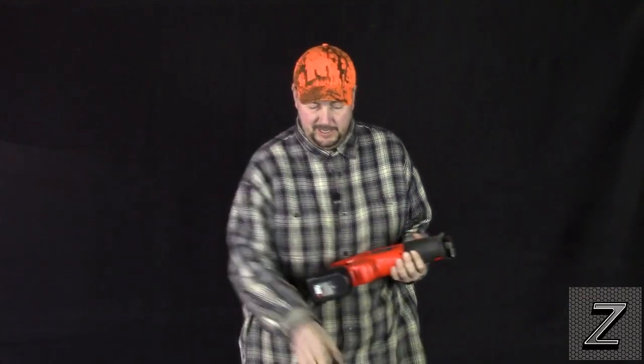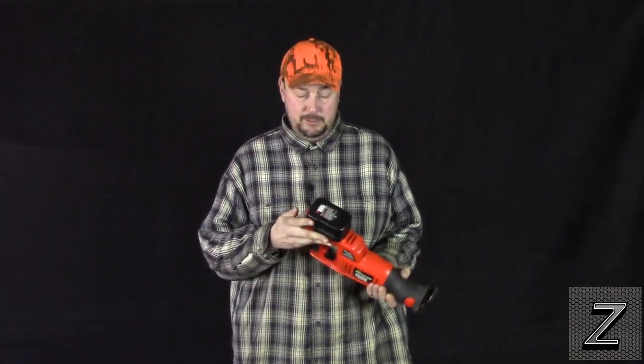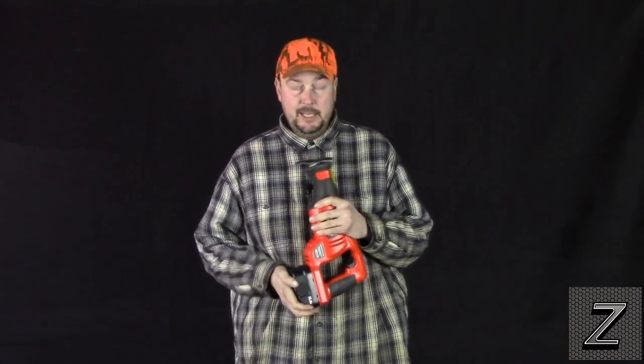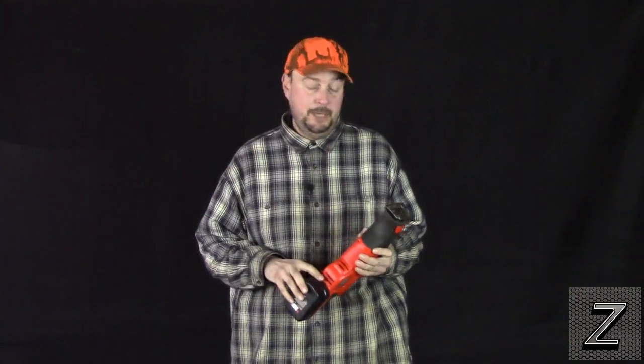I originally have a set — a skill saw, reciprocating saw, drill, and flashlight. I had three batteries originally. One is completely stone dead, the other is getting weak and runs about half what it used to, and that leaves me with just one battery. When it goes dead, I can't use any of my power tools.